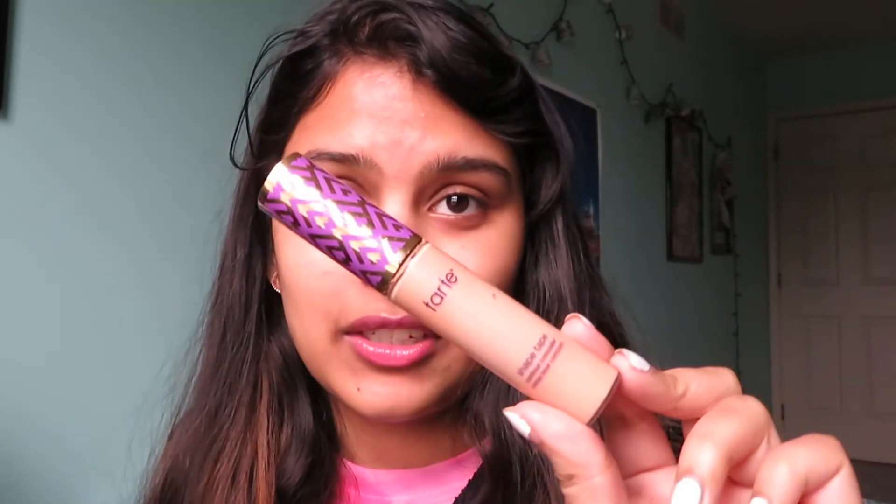Right off the bat I don't have any foundation, but I do have some leftover concealer, so let's see how we can make this work.